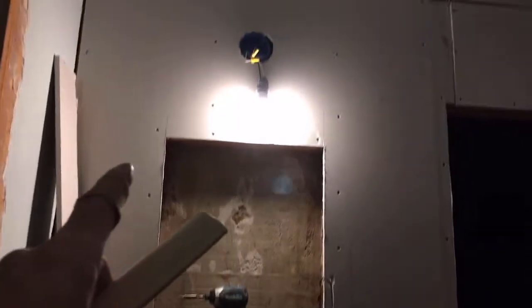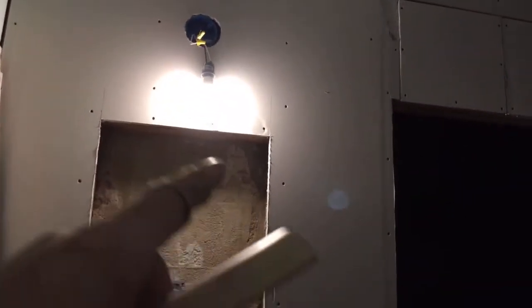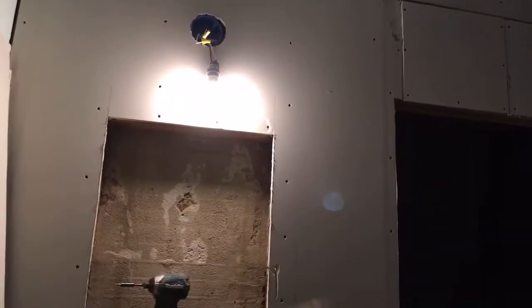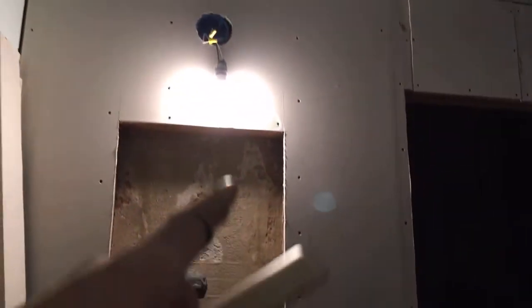If you recall, there was drywall on this wall last episode, and I was talking about perhaps using spacers and things and building up the drywall. But I decided, you know what, just take it down. I had done so much demo that I thought maybe I could avoid doing more demo, but it made more sense to just take it down.